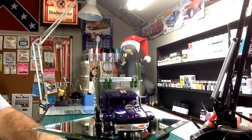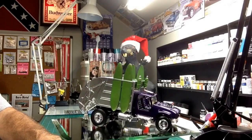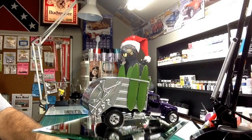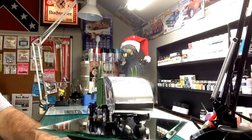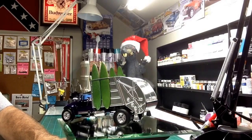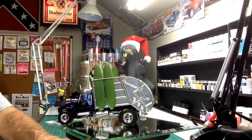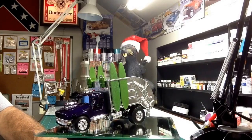Not quite sure what I want to do decal-wise. I don't think I want to use the decals that come in the kit — just haven't made up my mind. The surfboards may look a little plain. Just haven't quite figured out yet what I need to do to them or what color to use.